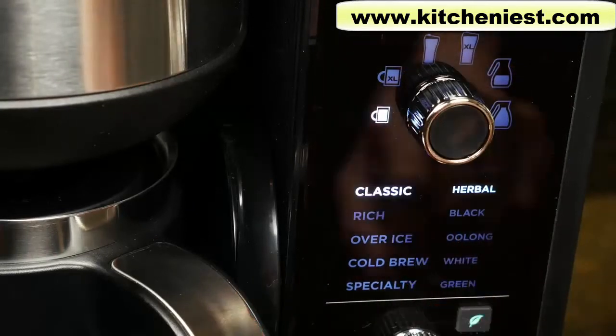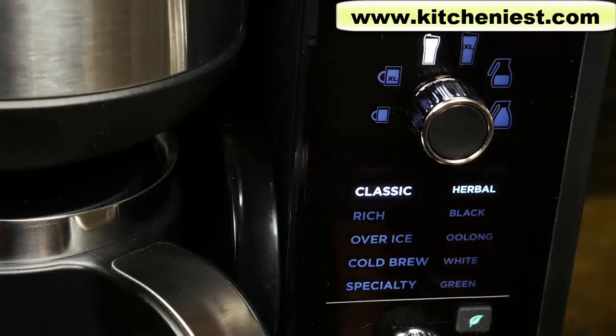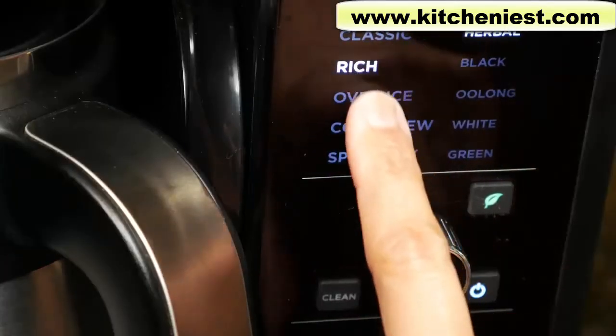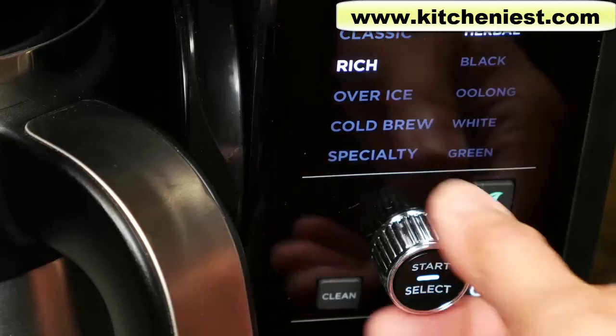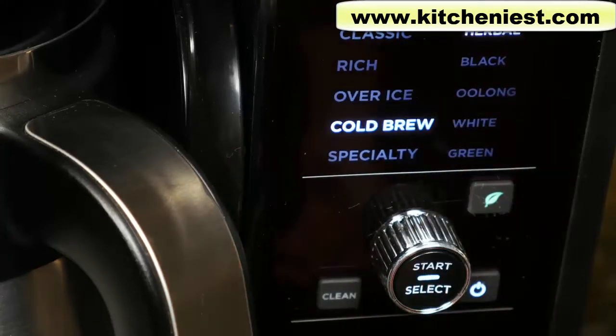The dial lets you choose how much you want to brew: a cup at 9.5 ounces, XL cup at 11.5 ounces, travel mug at 14 ounces, XL multi-serve at 18 ounces, a half carafe, and a full carafe. Those ounces are for the classic brew type. Use the start select dial to change the brew type. Rich is stronger, about an ounce less — so a classic cup is 9.5 ounces and rich gives you 8.7 ounces. Over ice gives 4.8 ounces. Cold brew is brewed at a lower temperature and longer time, also giving 4.8 ounces.